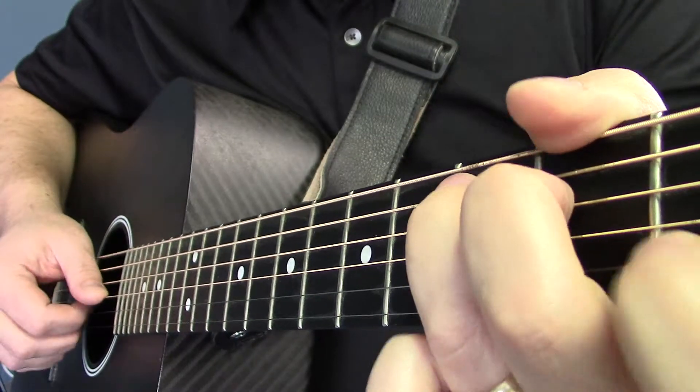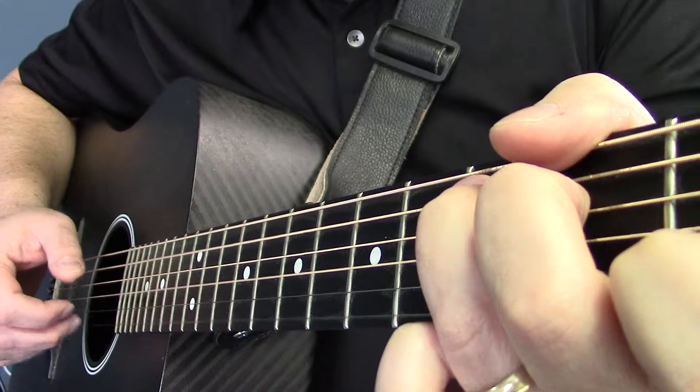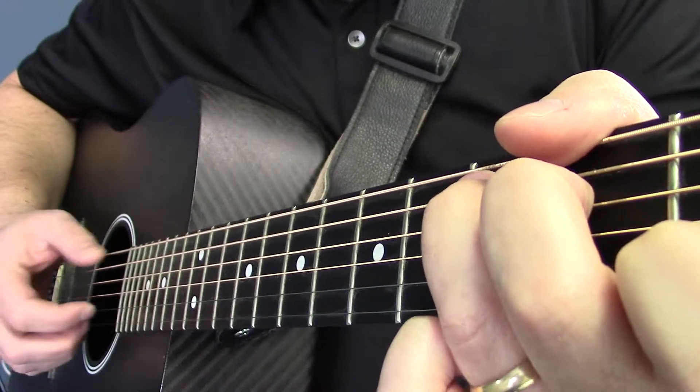Now, what I'm going to do around that is with my C chord — so I'm bringing out that, I'm plucking a little harder that particular melody note.